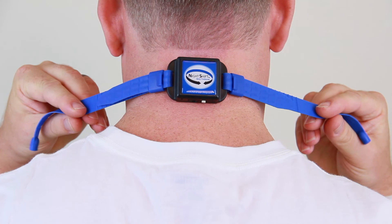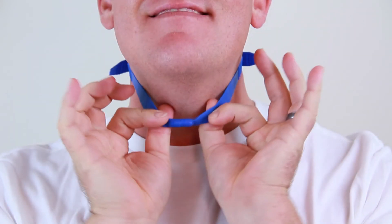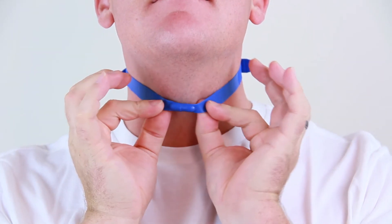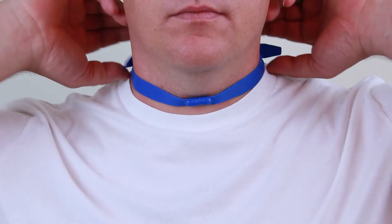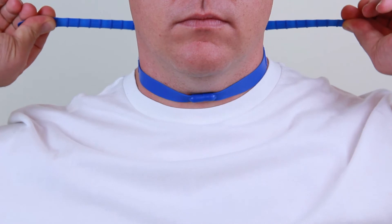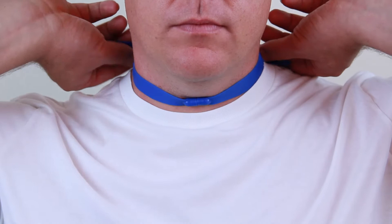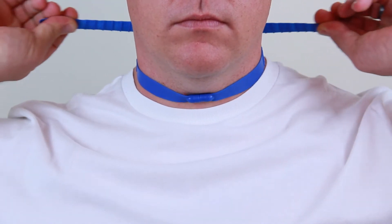Center the Night Shift on the back of your neck with the blue label facing out and the on-off button facing down. Now fasten the magnetic clasp. Grasp the strap ends on both sides and pull evenly until the Night Shift is secure, while keeping the device centered on the back of your neck and the magnetic clasp centered on the front.